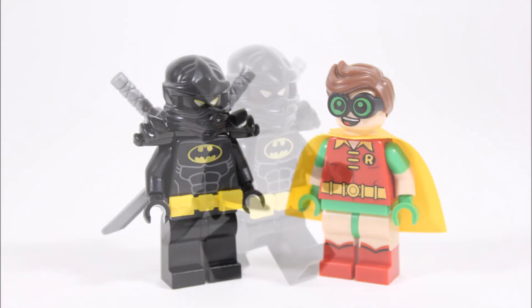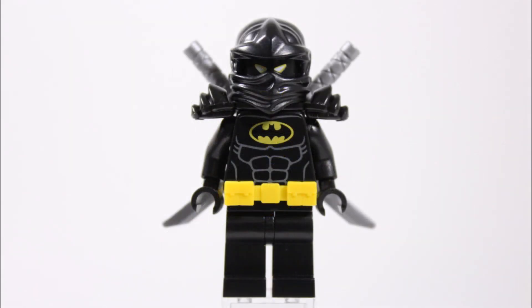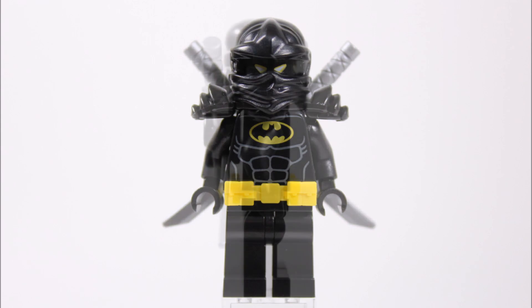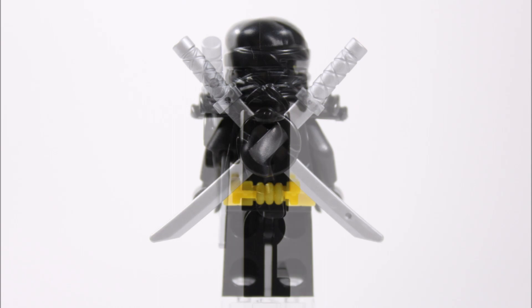For his all-important weapons, we gave him two silver katanas instead of his usual batarangs, because they're the perfect ninja weapons. They're also perfect for Batman because he just needs to remember his League of Shadows sword training to be able to use these blades on his enemies.